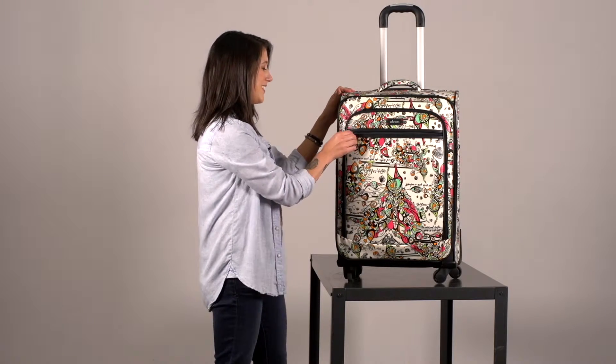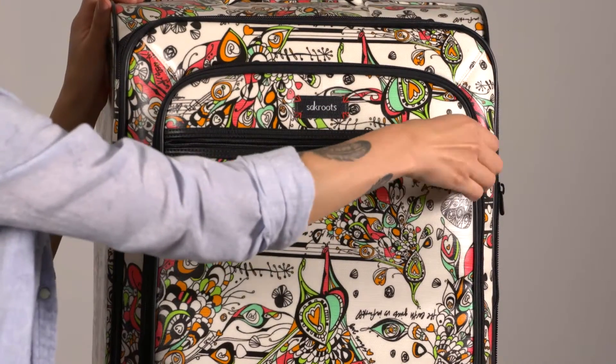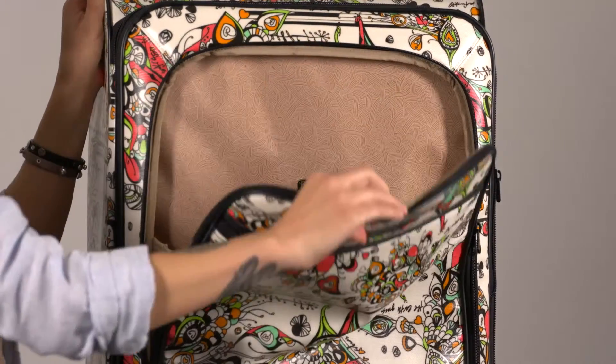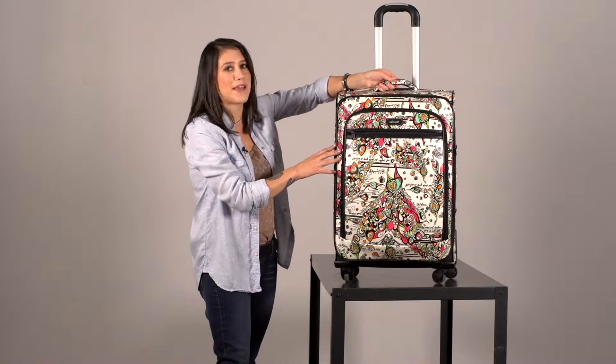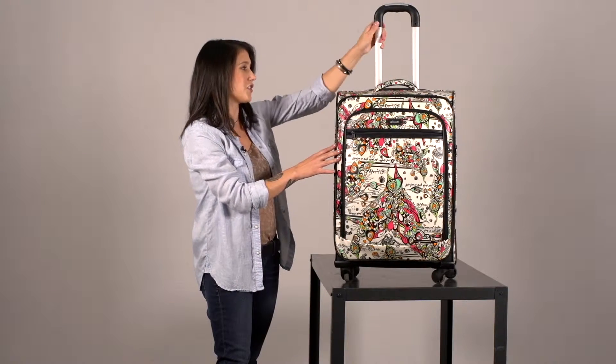Starting with the outside pockets, you have one slip pocket right here, a middle pocket here — lots of organization. There's a nice sturdy top handle which also features our signature crochet, and a sturdy trolley handle.